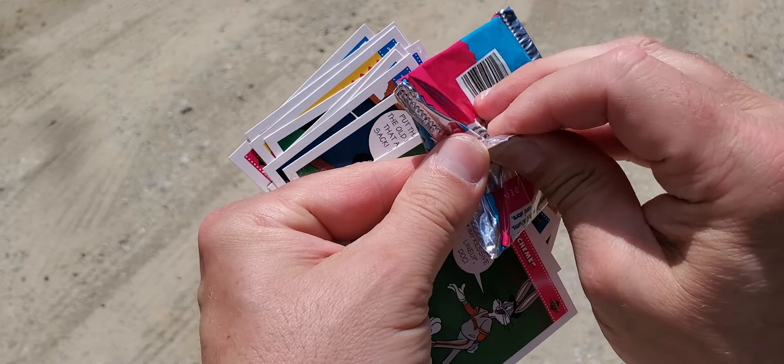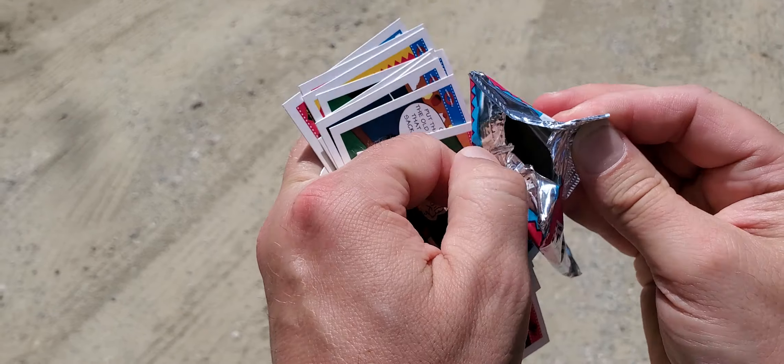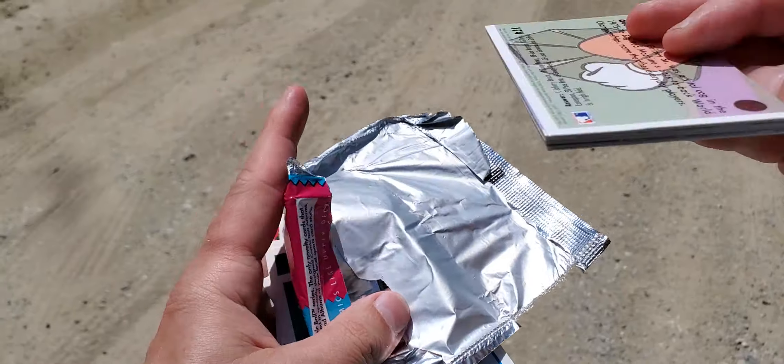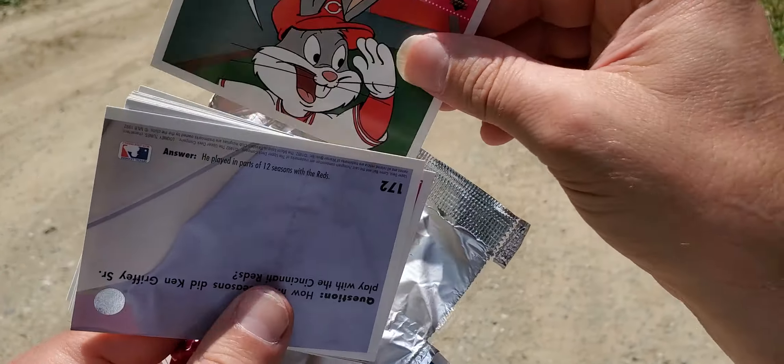Hopefully we get one of those hologram cards, because they're actually better. If I can open this. Alright, here we go. Please get us a hologram card. Please. Alright, there's — no, no good.